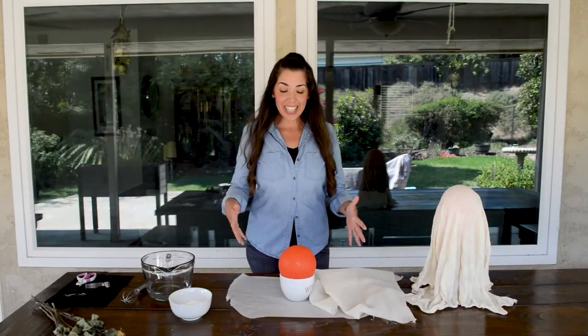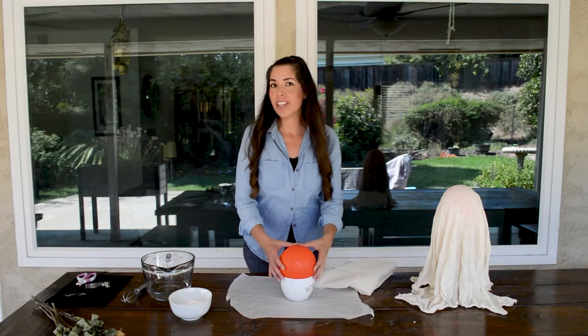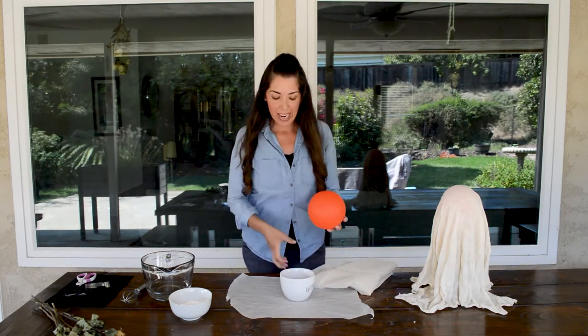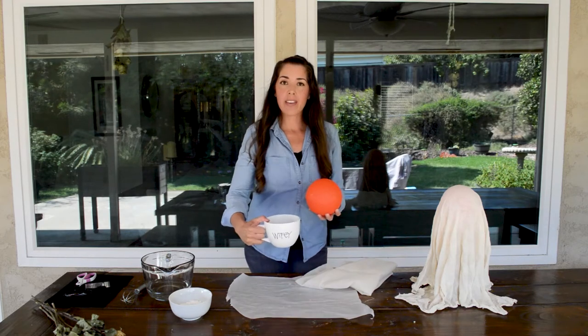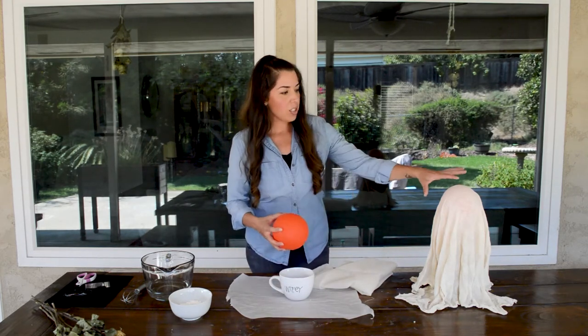Let's jump into making this cheesecloth ghost. What I have here is just a little basketball — just a toy basketball — that'll be like the ghost head. And I have a mug. This is about four inches tall on the taller one.